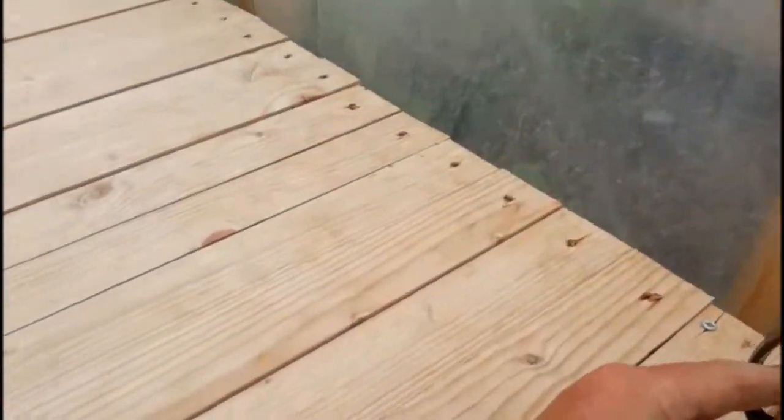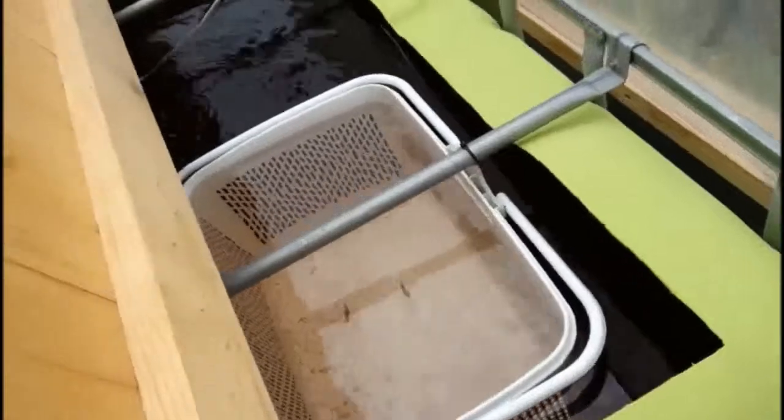I found these in my sump tank just about a week ago — three baby goldfish. I didn't even know we had eggs in the system or anything like that. The wife is really pleased about that, so we'll keep them going.